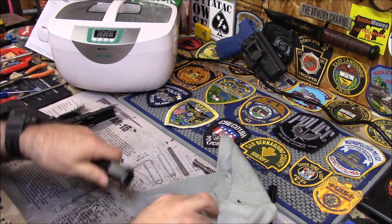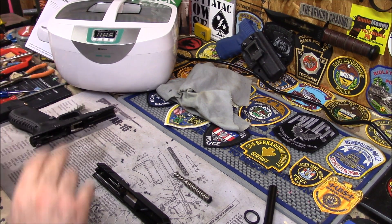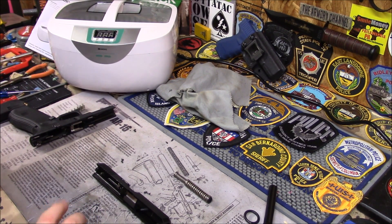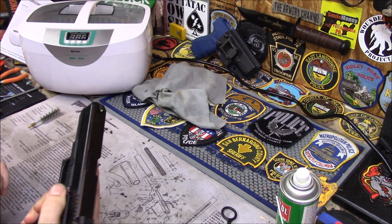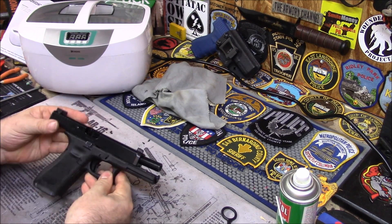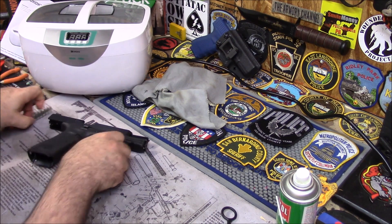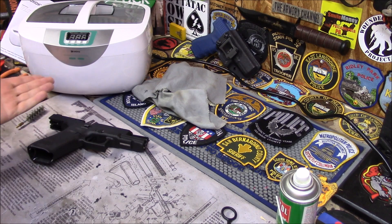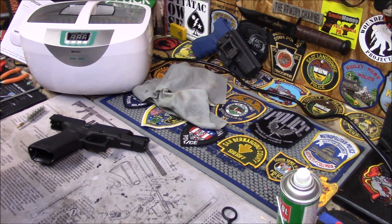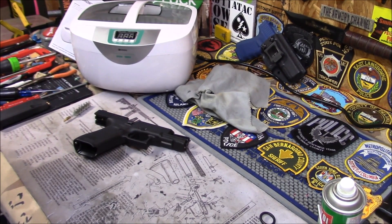So this gun's clean. When I get to work I'll put like 10 rounds through it to give it a good function test. You can do a dry function test, but I feel better shooting it for real. I'll give it a final wipe-down, dry it off so it isn't all slippery. I'll leave the link under there if you guys want to get yourself an ultrasonic cleaner. See you later.